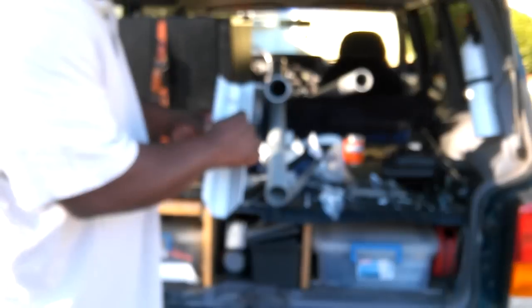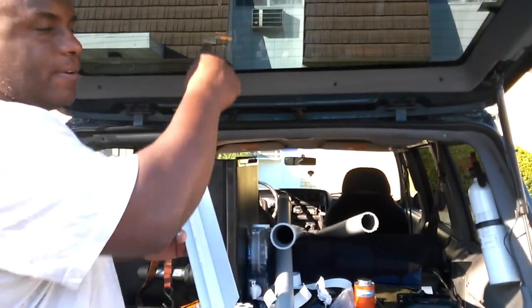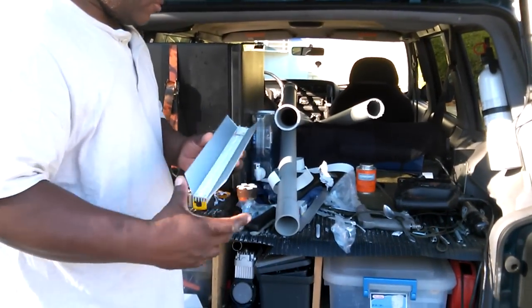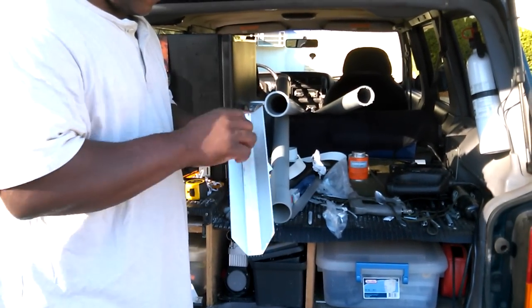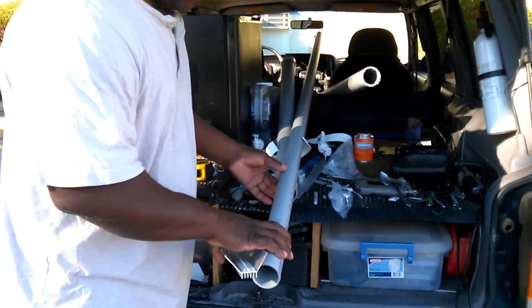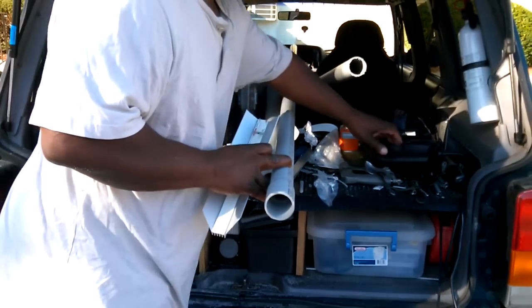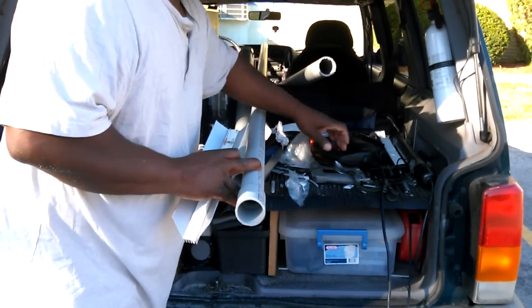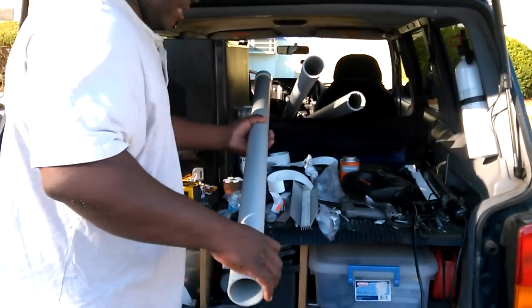I gotta take the sides off — I gotta cut these off because they're a lot bigger than the ones I had before up here, so these are way too big, they won't go in. I have to cut this off, then I'm gonna mark it out and take the jigsaw, cut it out, and do it to this piece.